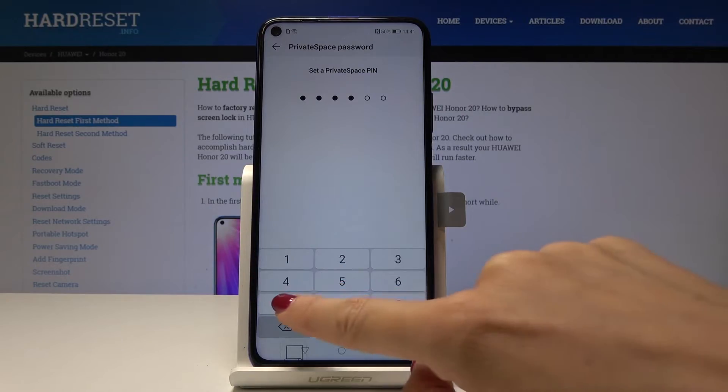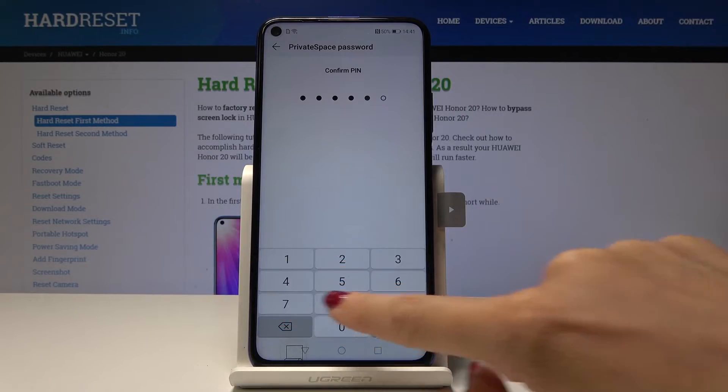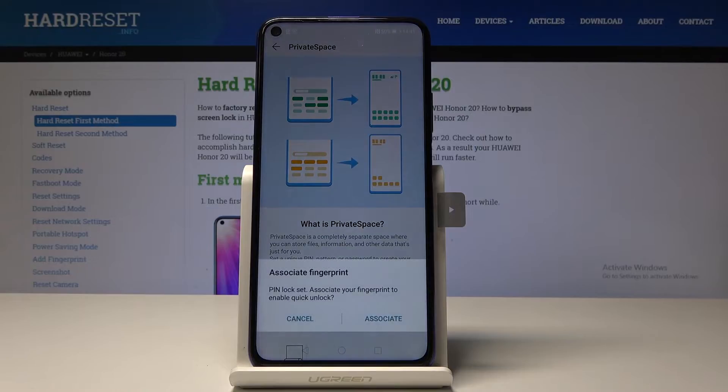The PIN will be one, three, four, six, seven, nine. Now let me enter it one more time for confirmation. Give your device a moment — and as you can see, PIN lock is set.